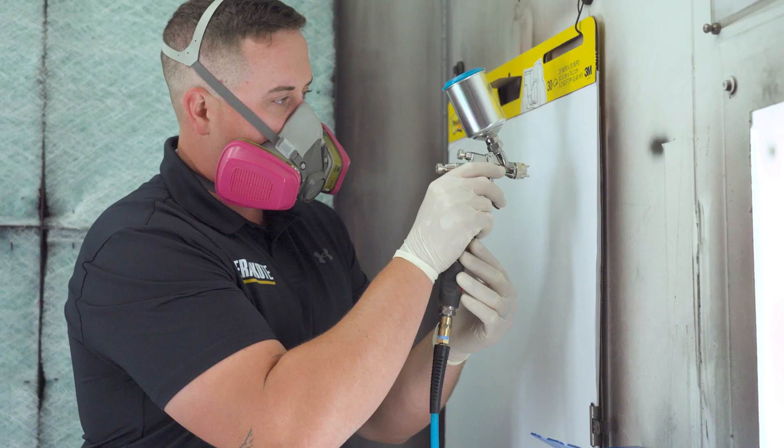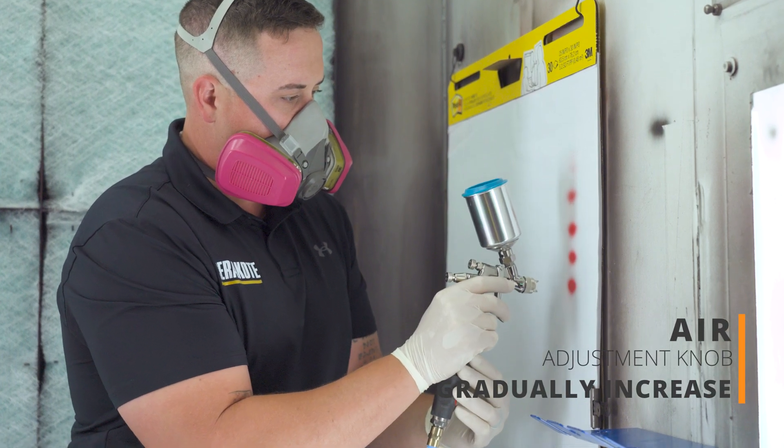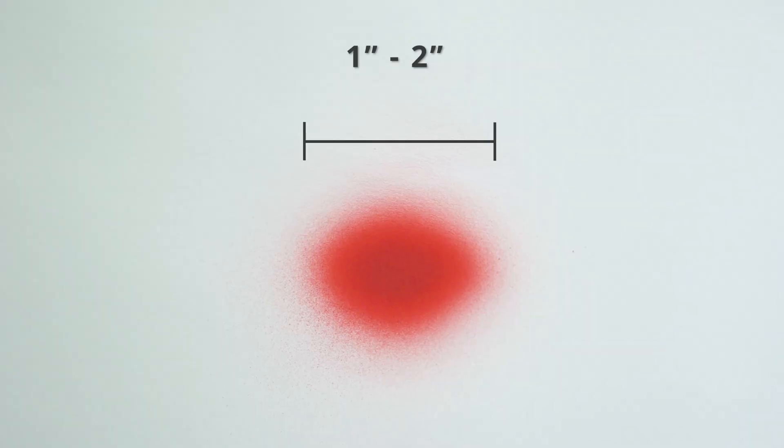Next, working from a distance of 2-3 inches, pulse the trigger while gradually opening your air adjustment knob to achieve a 1-2 inch oval pattern. For this method, the goal is to get our pressure high enough to mitigate splatter. Make sure to keep the air on the entire time to prevent the buildup on the air cap.